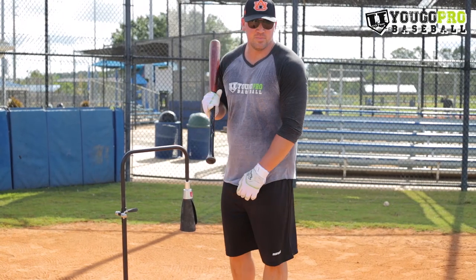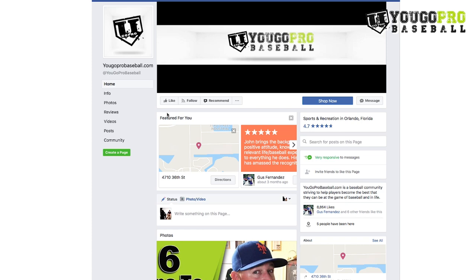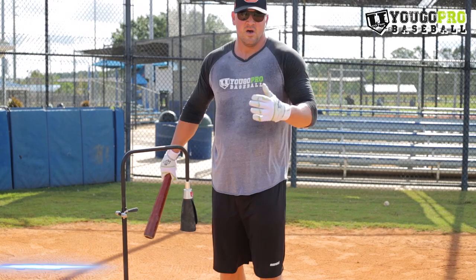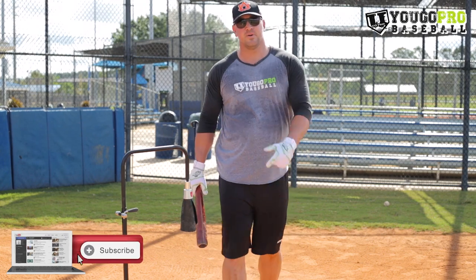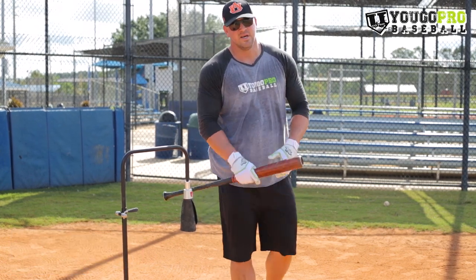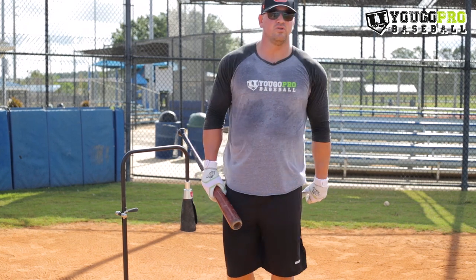If you're watching this on Facebook, head over to my page at YugoProBaseball.com and hit that like button so you don't miss another video. If you're on YouTube, hit that subscribe button and the notification button so you're notified every time I upload a new video.